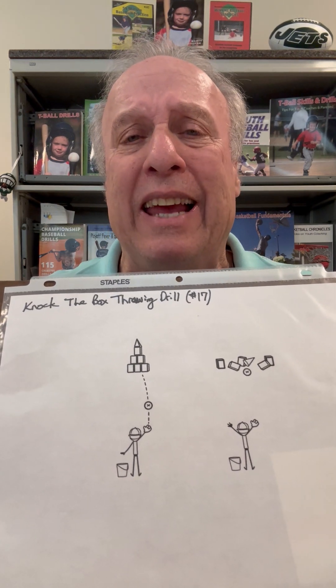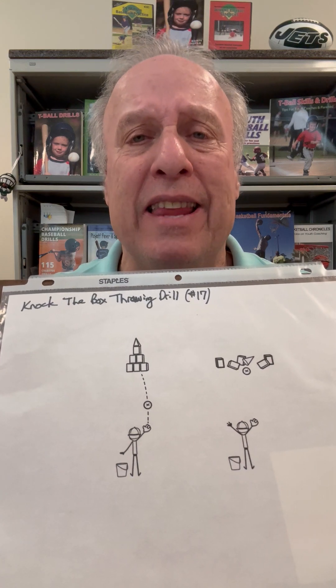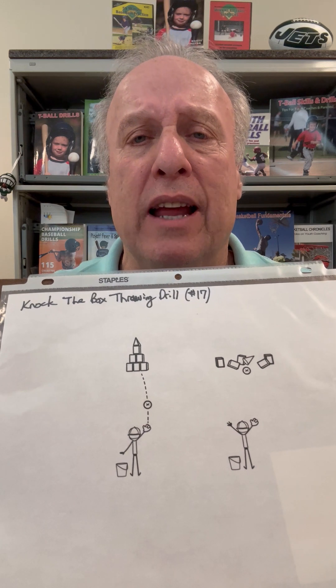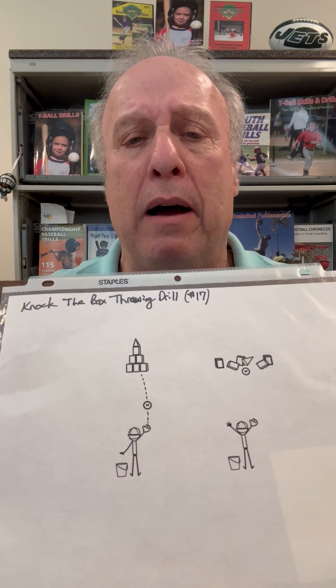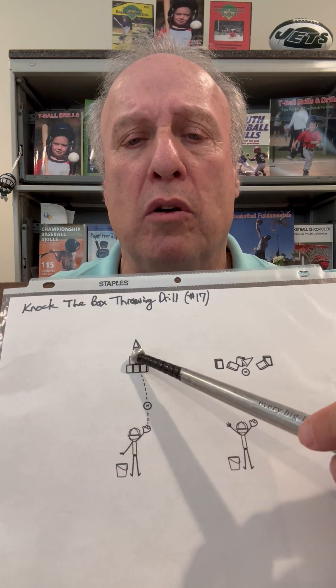In T-Ball, you want to engage the kids. You want to move them from one drill to the next. Safety is the top priority. Today we're talking about throwing. This is a very easy drill, and a lot of you might have done it. I call it the knock-down-the-box drill.